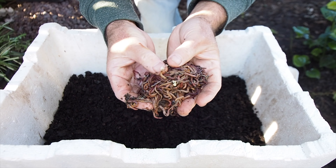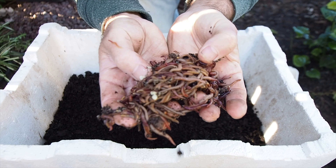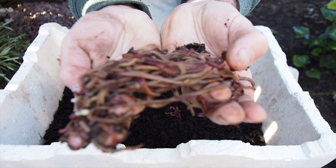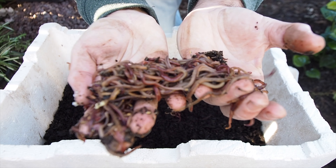Around about 500 to 1,000 worms. I've probably got around about 1,000 red tigers here. These are a ripper, aren't they?